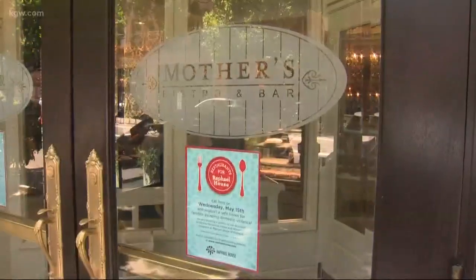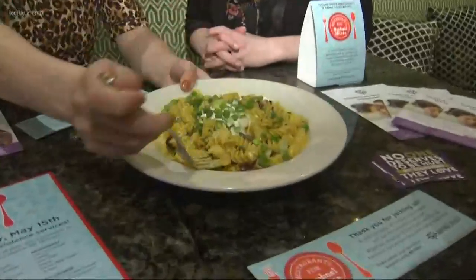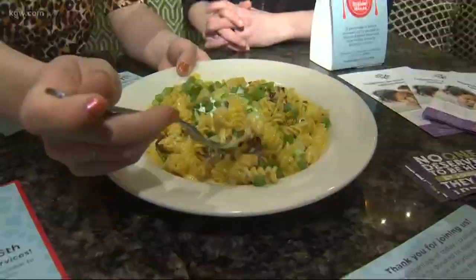It's super simple to help the community — go to Mother's Bistro and 57 other restaurants tomorrow for the 10th Annual Restaurants for Raphael House. Just keep eating mac and cheese and enjoy that while helping so many people.